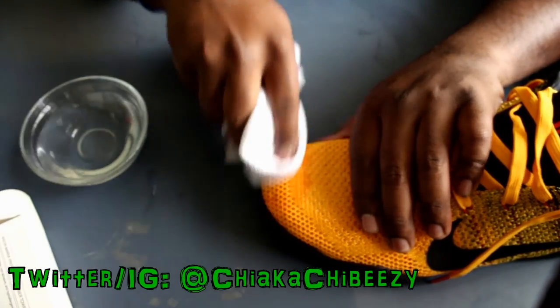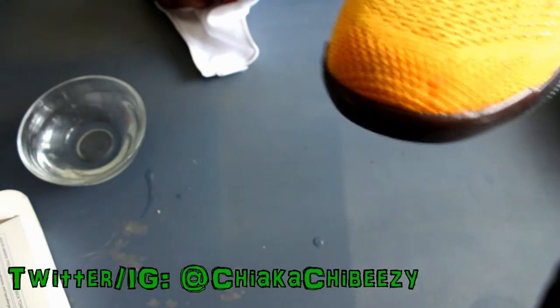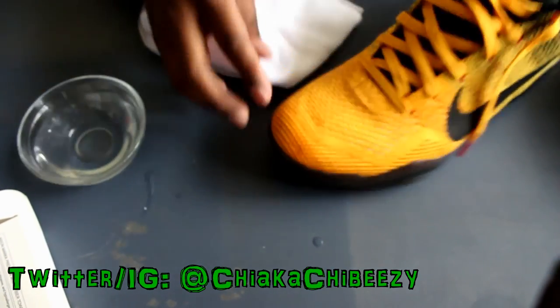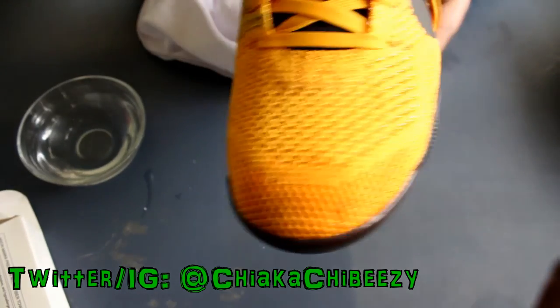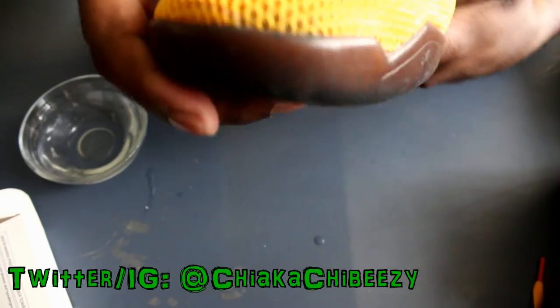It did take out the stain but I want to see what happens when this dries. It looks like it's all one shade but since this is wet the material is darker wet than dry, of course. I'll let you know how it goes — hopefully it'll dry out properly — but it did get that one little stain out. Let me do the other pair with the more prevalent stain.